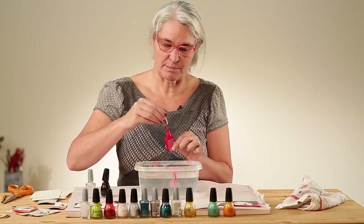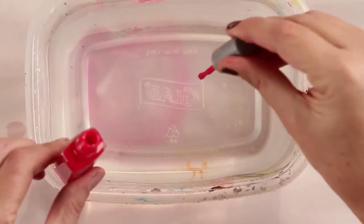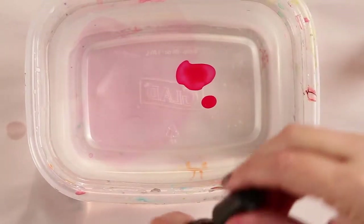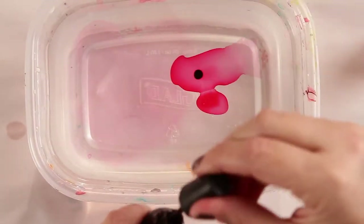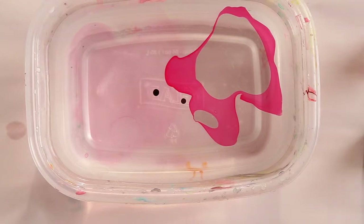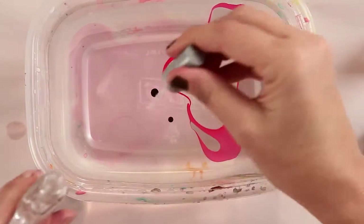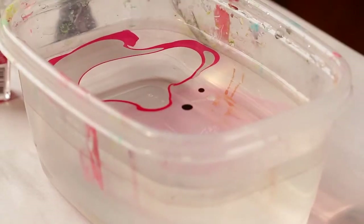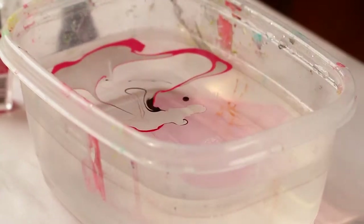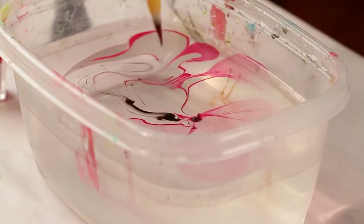This time we'll try it with some marbling using the sharp object. I love this process because you never know what you're going to get — it's just so fun that way. Now I'm going to take my pencil and start to move it around.